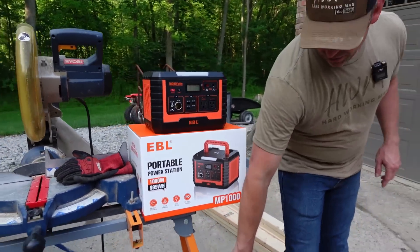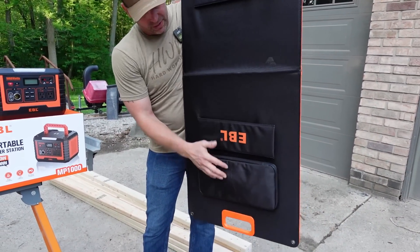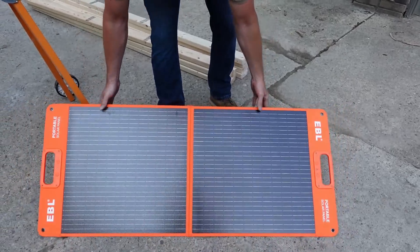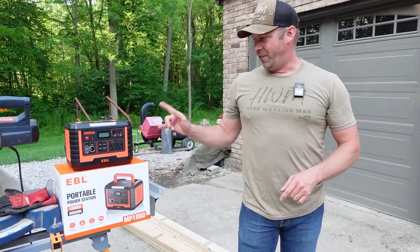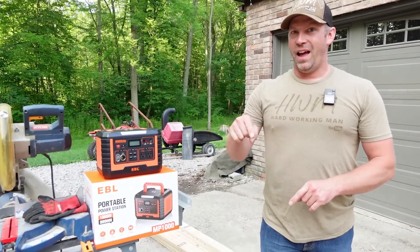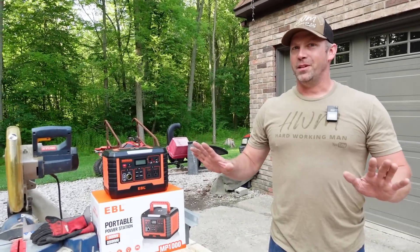These things work great. The solar panel is easy to use — it just opens up, the cords store right inside the bag, and it's got little kickstands so you can set it up and angle it towards the sun. If you want to know more and get a great deal on one, Amazon Prime Days are July 11th and 12th, 2023. There's going to be a link in the description — you can pick this thing up at probably the best price of the year.